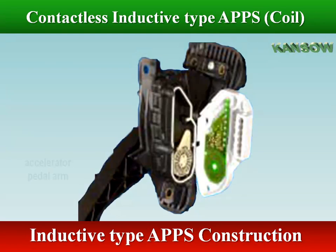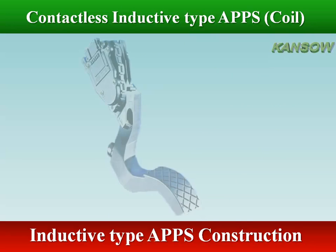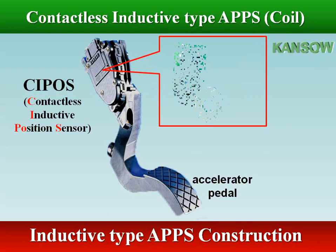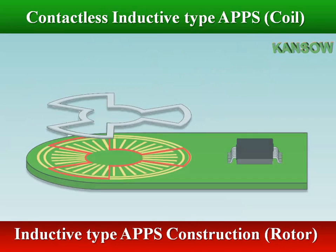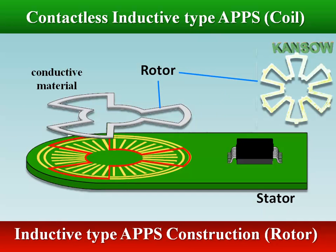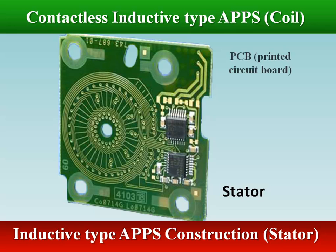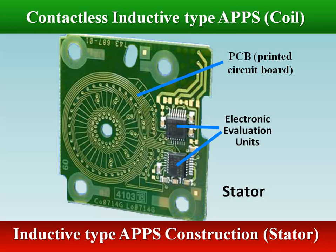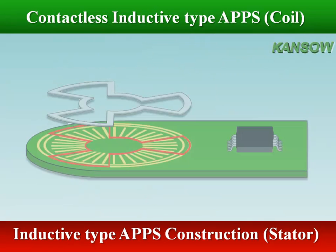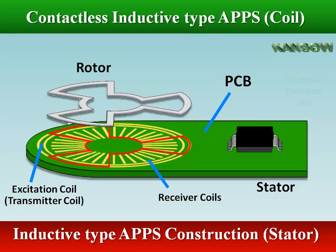The contactless inductive type accelerator pedal position sensor consists of a stator and a rotor. A rotor is formed of one or more closed conductive loops with a certain geometry, and is made of electrically conductive material or by a printed circuit board element. The stator comprises a standard printed circuit board (PCB) and an application-specific integrated circuit (ASIC). The PCB includes planar exciting and receiving coils as well as evaluation electronics.